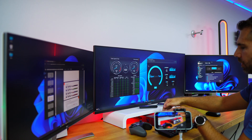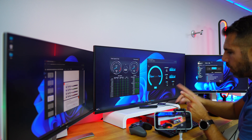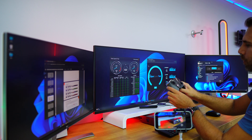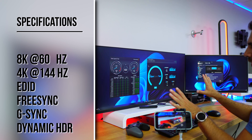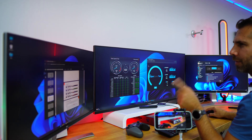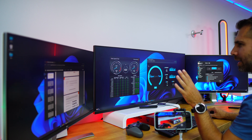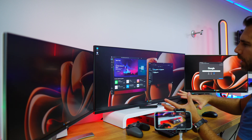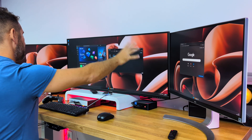This KVM supports up to 8K at 60Hz, but in my opinion the best feature is 4K at 144Hz, which is awesome for gaming setups. It also supports 12-bit color and many other specifications, which I'll link in the video description. The basic usage is simply pressing the button on the KVM, which switches all displays between computers — pressing once shows computer two, pressing again shows computer one.